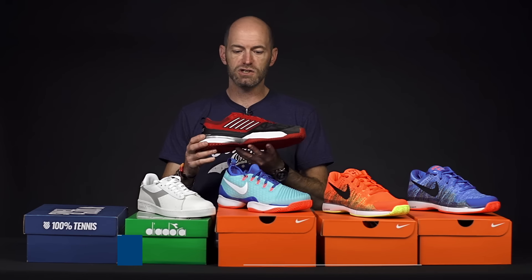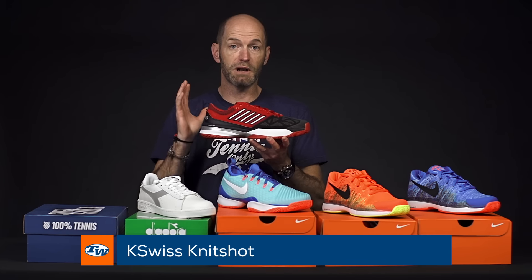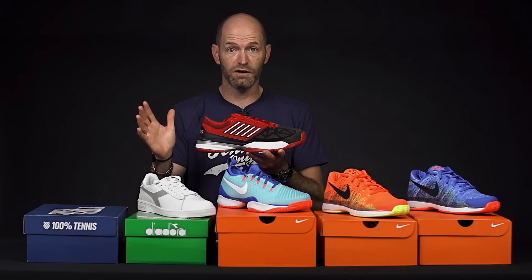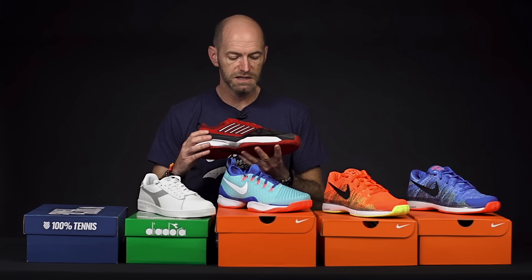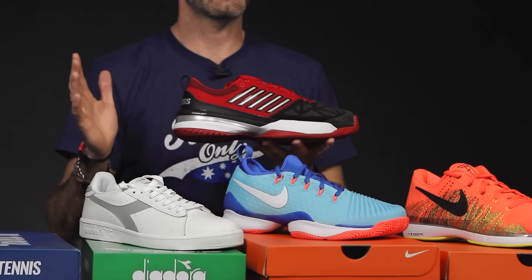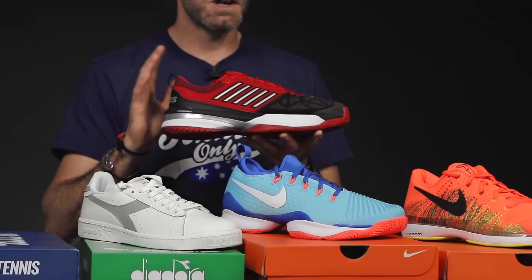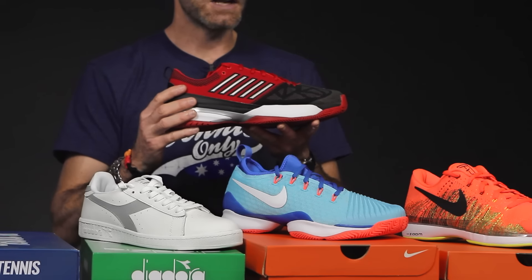Next up we're going to look at some new shoes. First up I've got the Knit Shot from K-Swiss and we're playtesting this shoe too — had my first hit in it yesterday. Out of the box comfort: walked right onto the court and I was able to play about a two-hour hitting session in these with no rubbing, no blisters or anything.